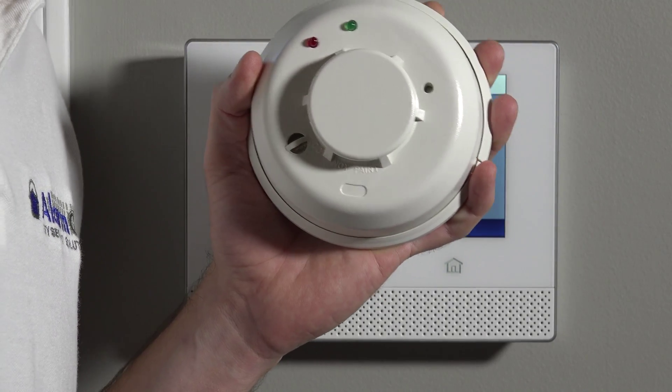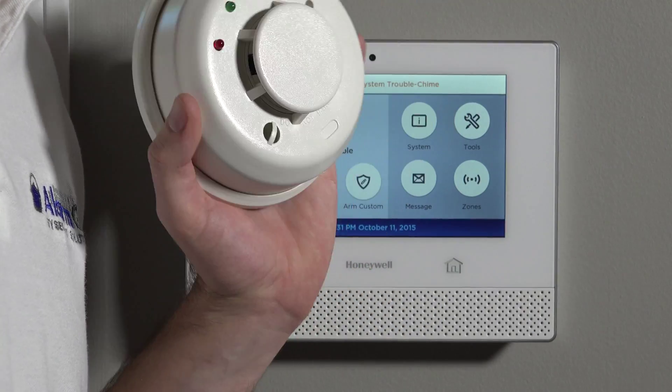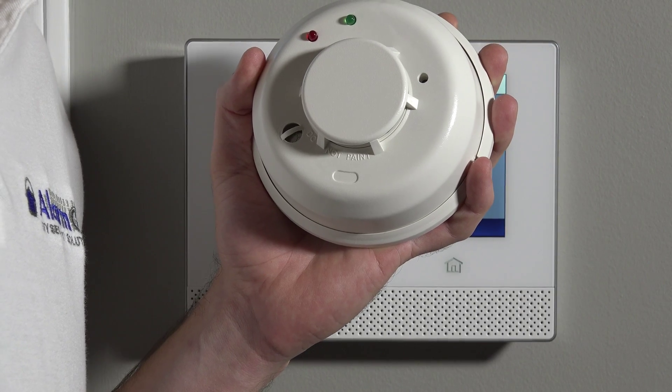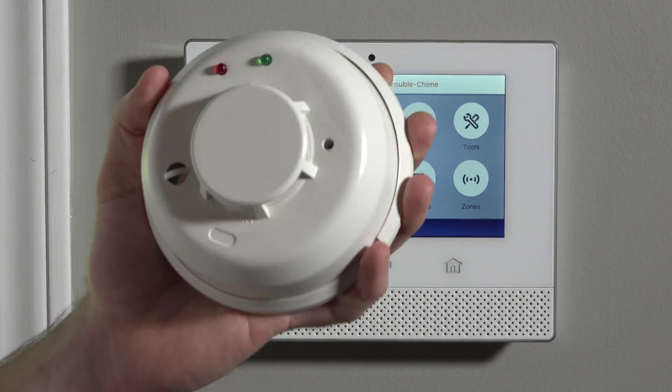Hi DIYers, Sterling with Alarm Grid here. Today we're going to show you how to program a unique feature on the 5808W3 wireless smoke and heat detector. We've already shown you in a prior video how to program this sensor for smoke and heat detection. However, this device is unique — using a separate loop and the same serial number, you can also use this sensor to detect low temperature.